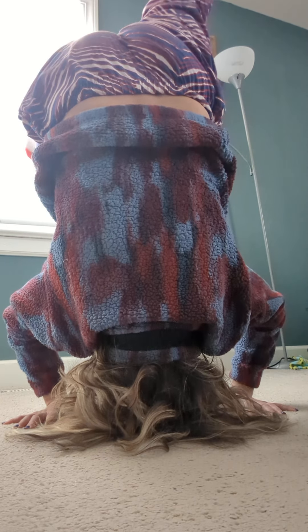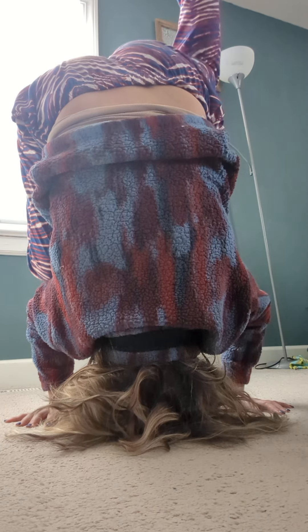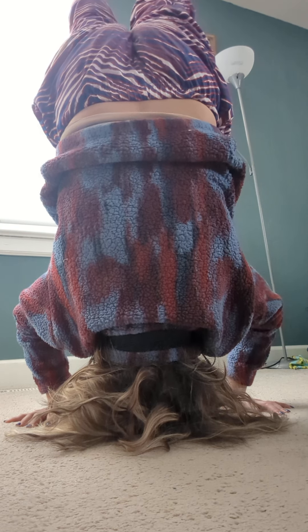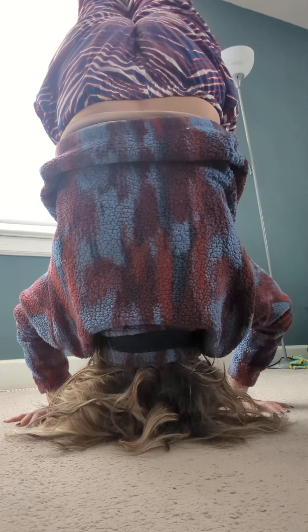Sometimes you don't get it on the first try. It's good to do it against a wall, and sometimes you're just not feeling it — it really depends on how you're feeling that particular day. Whoo, definitely feeling it today!